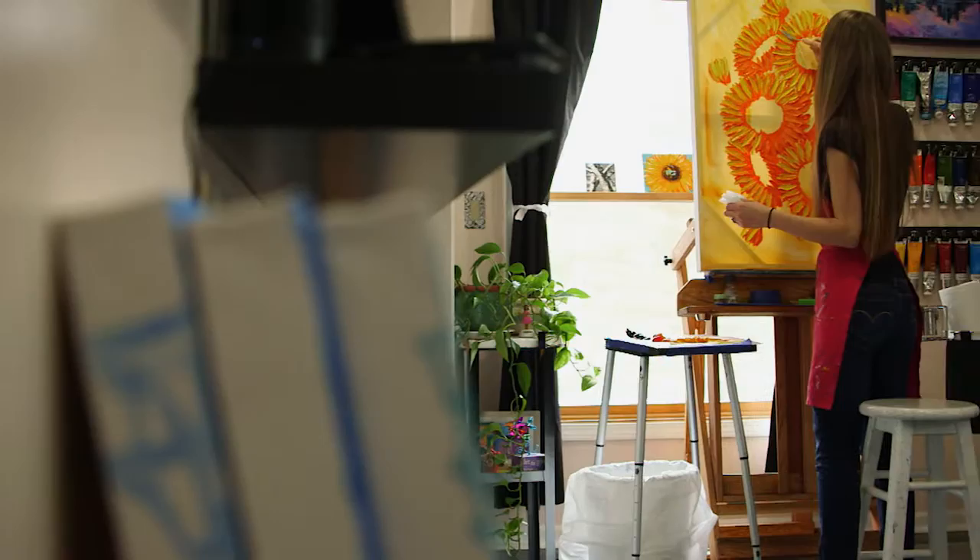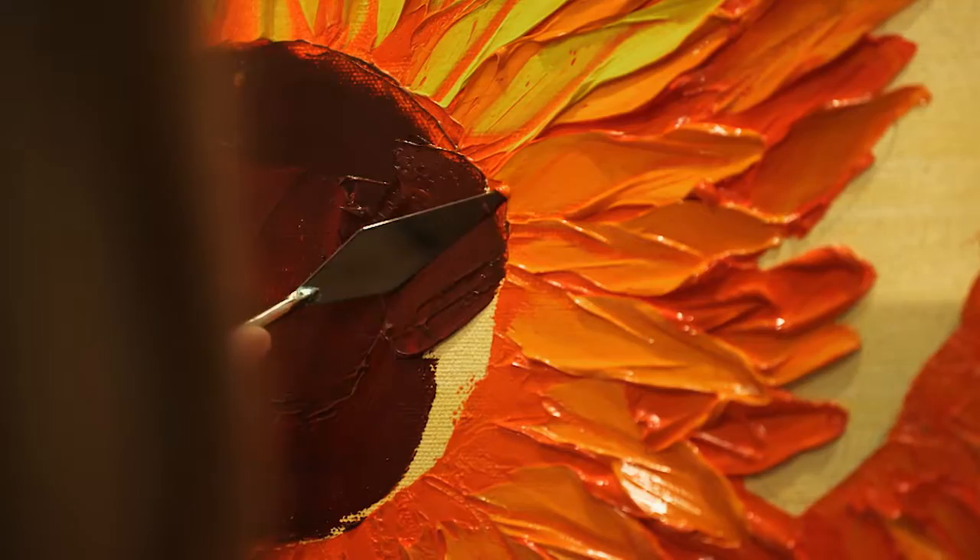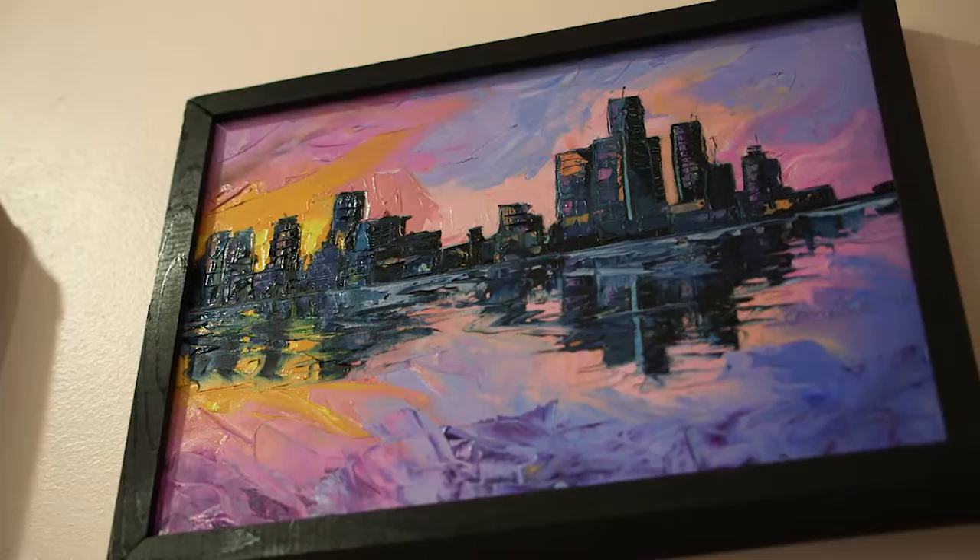One, because it gives the painting so much texture and it allows me to really layer the paint, and it also is a great tool for adding movement into the painting.